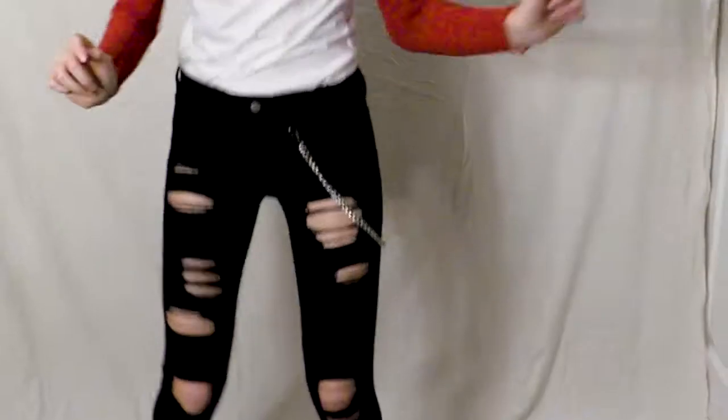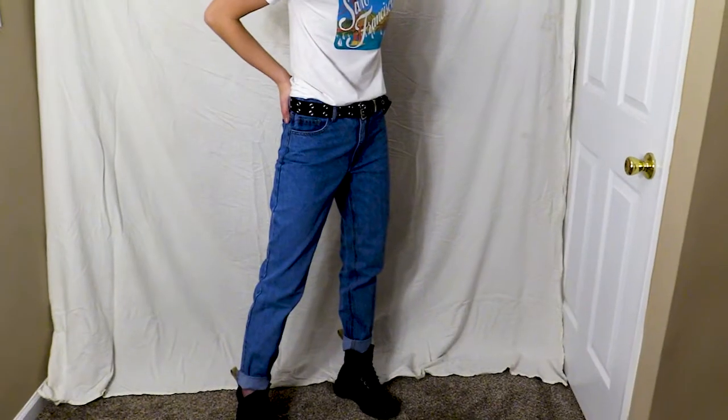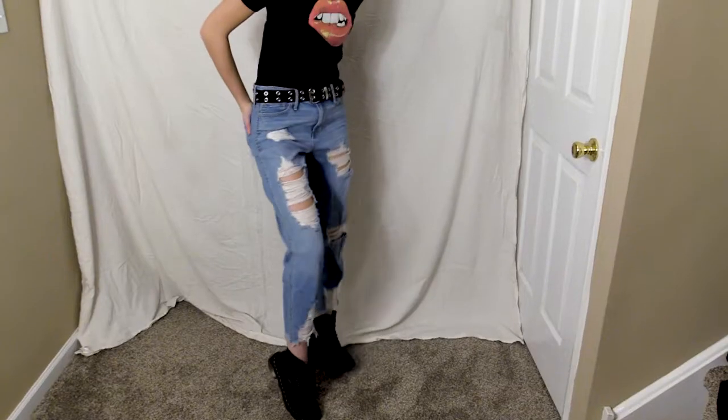And voila, your graphic tee is ready to be worn! Here are some of ours we've made using this method. This method can also be used on sweatshirts, tank tops, sweatpants, or basically any other cotton material. Please make sure to like this video and subscribe if we helped!